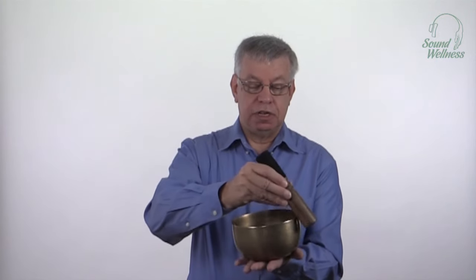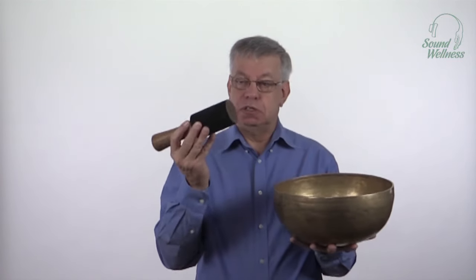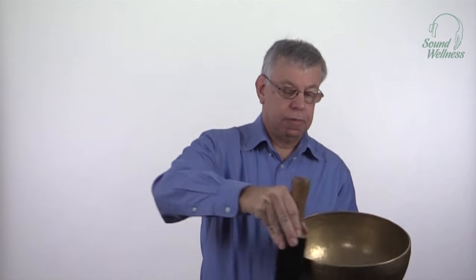The second thing I want to talk about when you're playing the bowl is choosing the playing stick, and this is one case where size really does matter. This stick here is sized just about right for this bowl and it gets it to sing right off. But if I use the wrong size stick — grabbing this big old Tibetan again — and I try to play it with a very small stick, I'm not going to be able to get this bowl singing. There just isn't enough mass in a small stick to get this big old bowl playing. But if I use a better-sized stick matched to this bowl, then you see it plays just about right away.